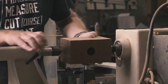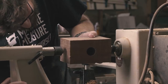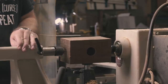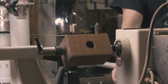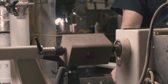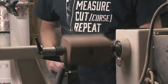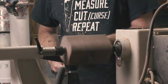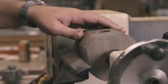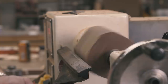Finally I was ready to turn. I mounted the blank between centers and checked to make sure it was balanced. The nice thing about spindle turning as opposed to bowl turning is, in general, if your blank is balanced you can crank the speed up really fast. Some people like to cut the corners off the blank to make it more octagonal, but I don't find bringing the blank into round from square to be that time-consuming with a sharp roughing gouge.